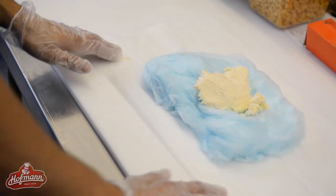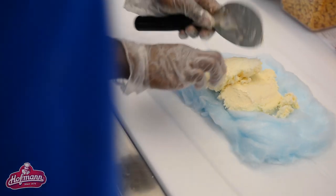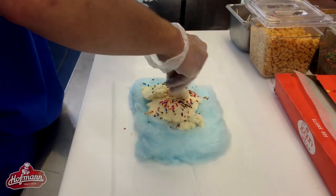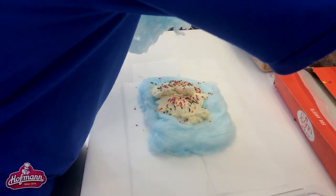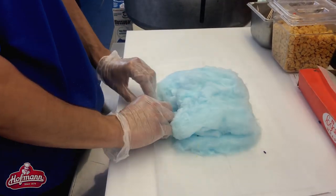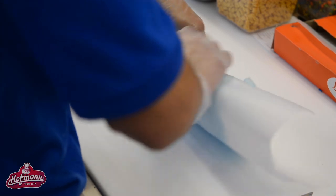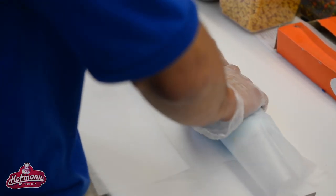We're only using local ice cream — it's Byrne Dairy. We're making sure that we are helping our local vendors and local products in Syracuse. Once we know what type of ice cream we have, we're going to put a topping on there, then another layer, and then we're going to do a roll — like a tortilla. So the cotton candy becomes like a tortilla, and we roll it with the ice cream with your choice of ice cream and choice of topping.